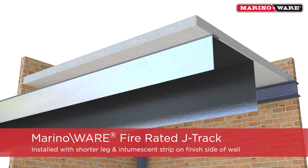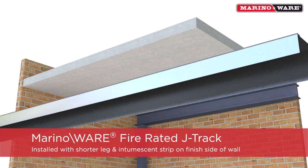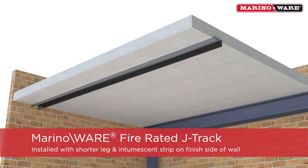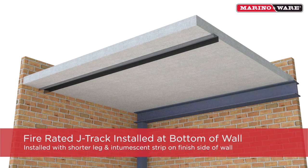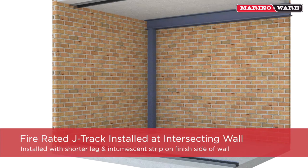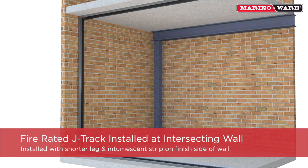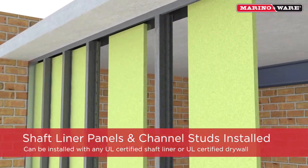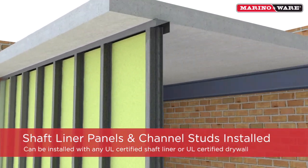The MerinoWare Fire Rated J-Track is installed with the shorter leg that has the intumescent strip on the web on the finish wall side, followed by installing J-Runner Track to the bottom and vertically against the intersecting wall. Once the J-Runner is installed, the shaft liner panels and shaft wall studs can be installed.